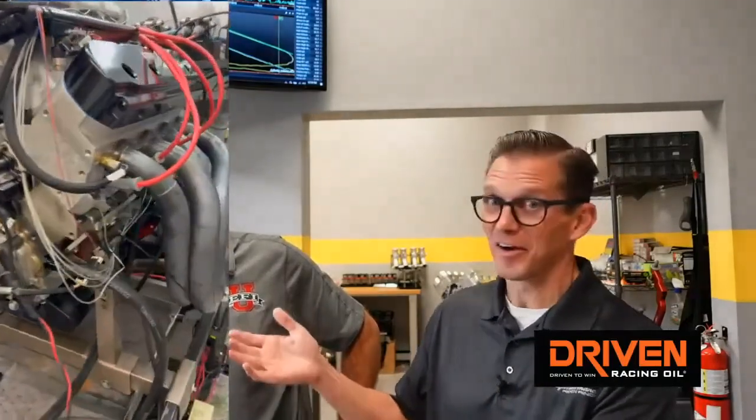You can literally take one header and run it on one side of the engine and run a different header on the other side and actually see right there — you don't have to look at the average of what the whole thing does. We were messing around the other day doing some calculations in the software to calculate the torque and power in the cylinder, and we were blown away at how precise it was relative to what we could get from the engine dyno.